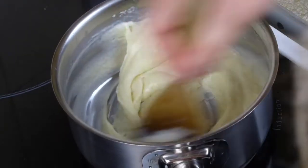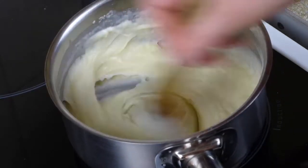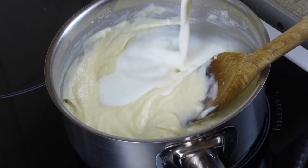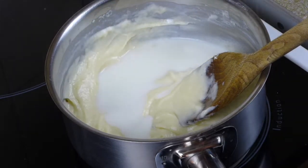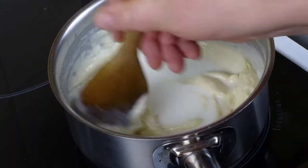You can see the sauce is beginning to develop now. Add a little bit more milk, increasing in quantity each time, and carefully stir.